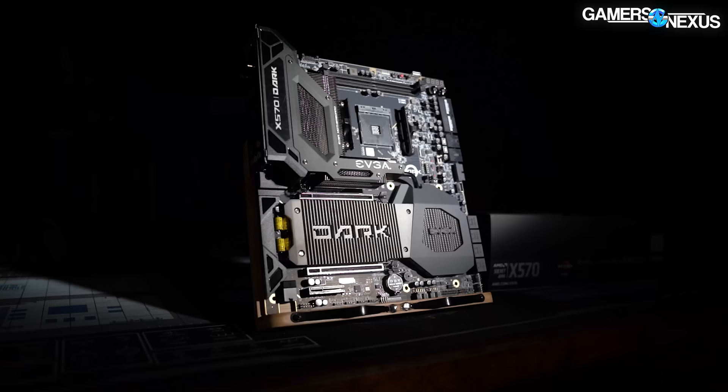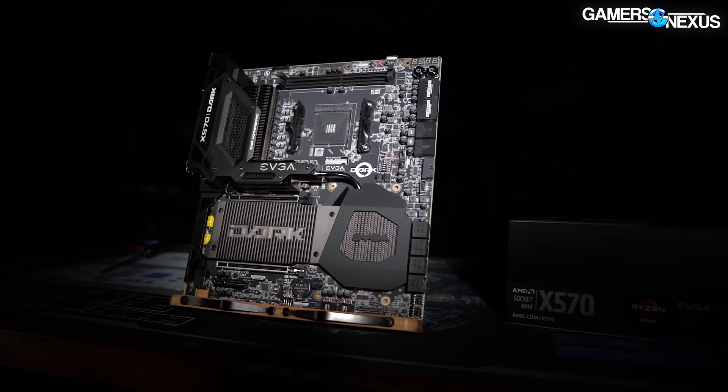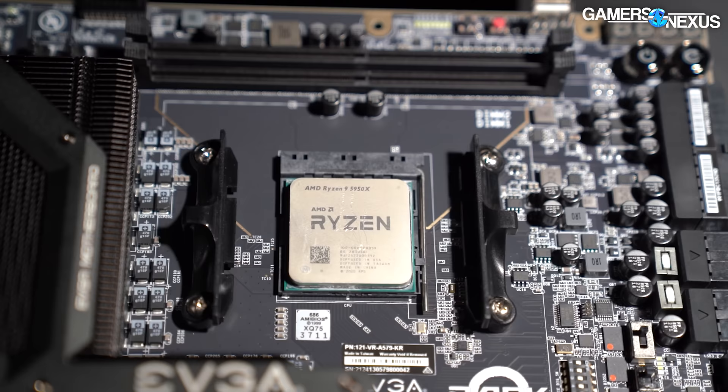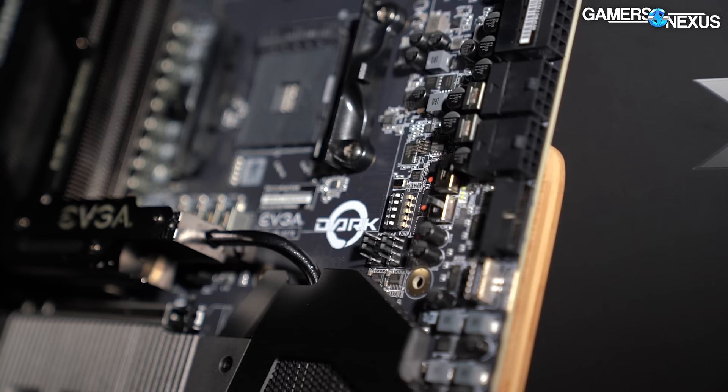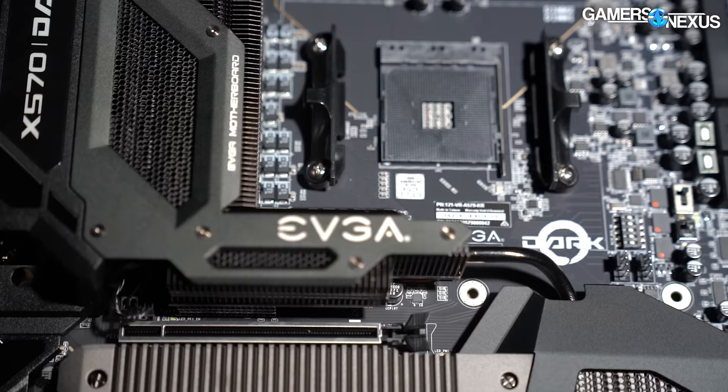This video is brought to you by EVGA's X570 Dark motherboard. The EVGA X570 Dark is a high-end motherboard for AM4 CPUs built around extreme overclocking and tested heavily by EVGA's Kingpin. It has a uniquely rotated socket and RAM layout, 90-degree rotated cables for ease of installation and management, and tons of troubleshooting features to make building, testing, and overclocking easier. Check out EVGA's X570 Dark at the link in the description below.